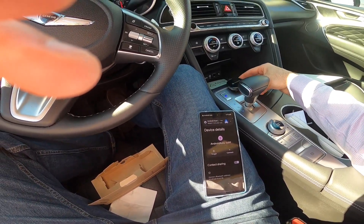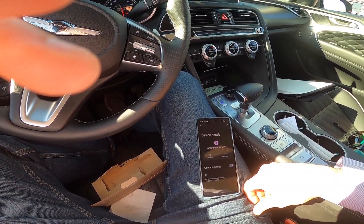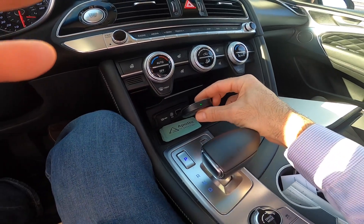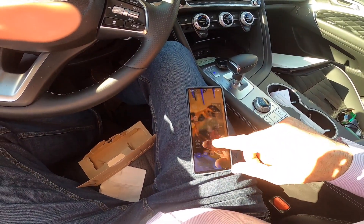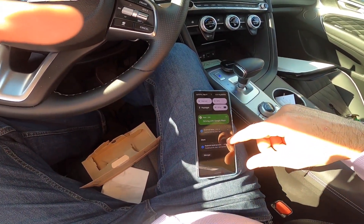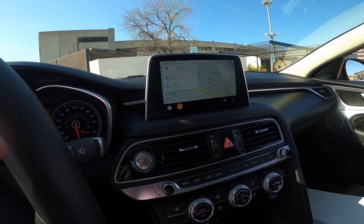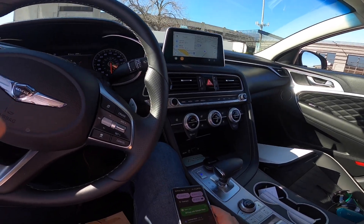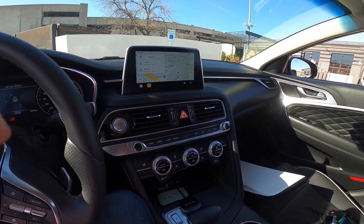Okay, it took a few seconds to create a direct link. You can see the green light here — the light turned green, and then we have Android Auto connected. You can see that it's connected wirelessly. It's pretty nice.